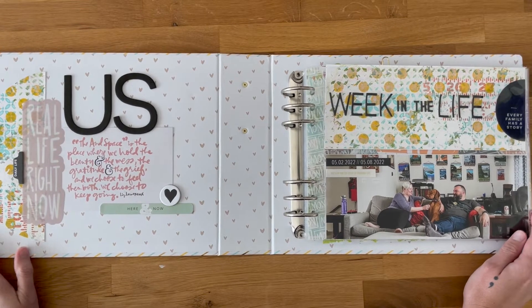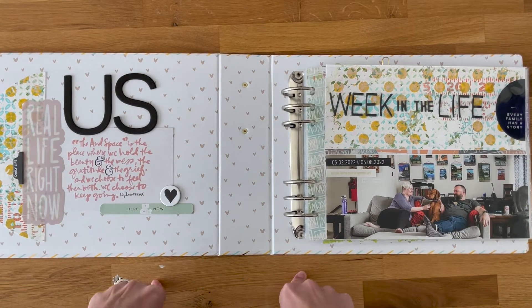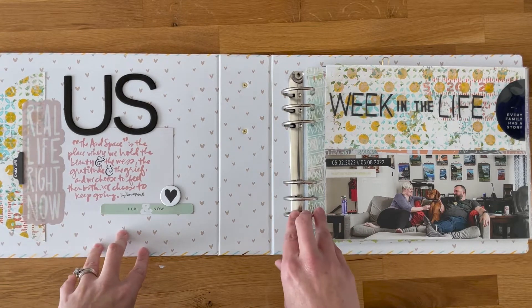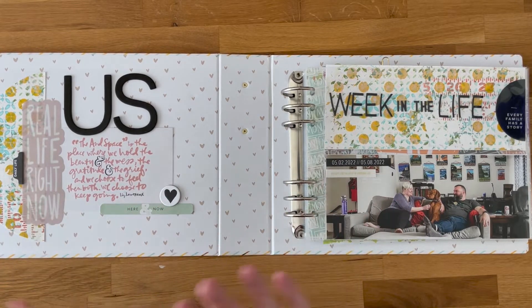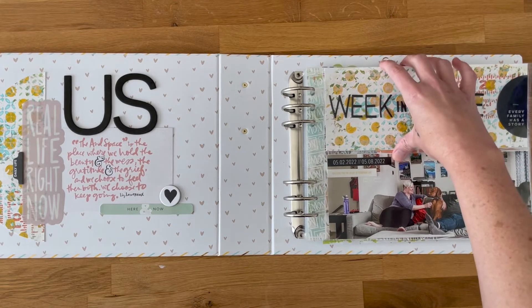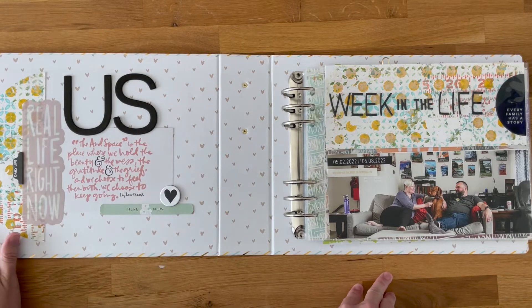I'm super excited to use the 10 by 8 album again. If you recall, or if you look back on my channel or blog, you can see I used the 10 by 8 album for December Daily. I was excited to use it for this project, which is very different — at least the way I conduct both of these projects.